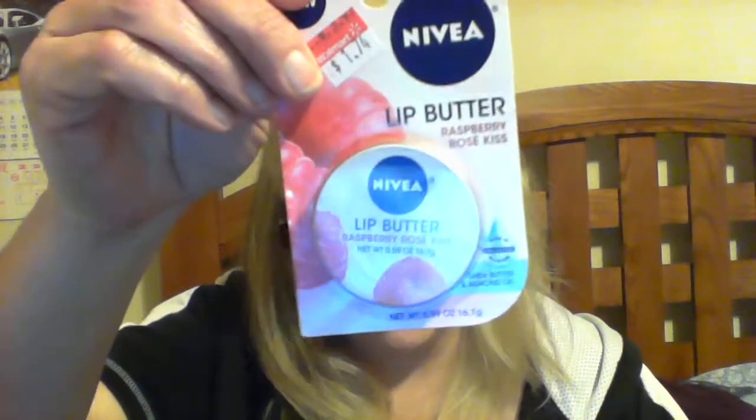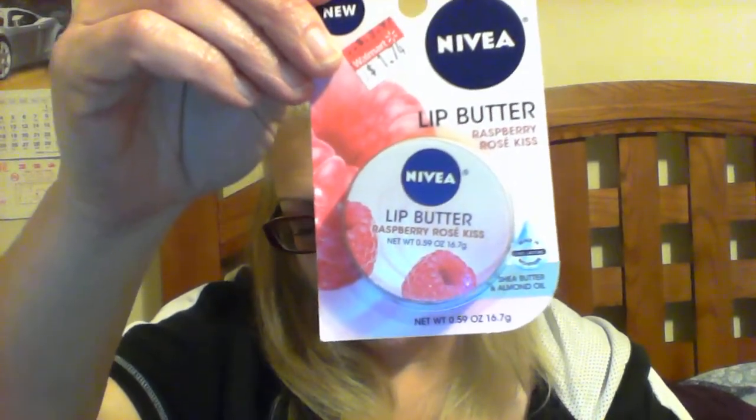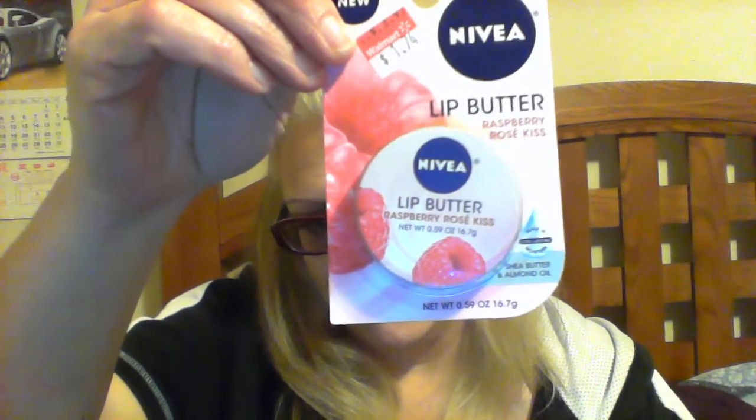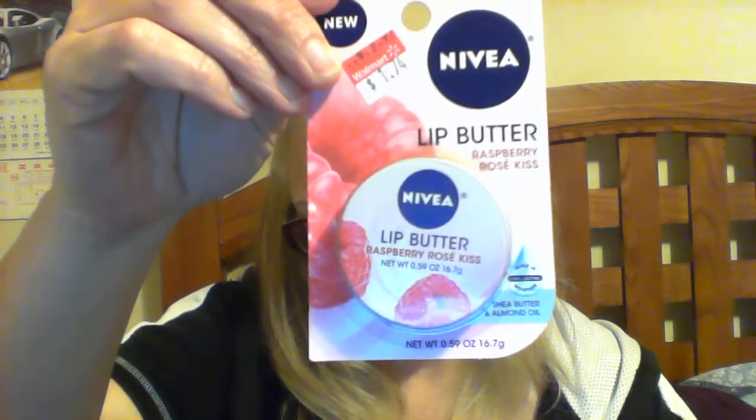The last four things are clearance — yeah, my clearance, right! I got two of the Nivea lip butter in Raspberry Rose Kiss. I've never tried it before in my life and I'm so glad I can try it. For the price — one seventy-four — I got two of them. I'll put one back for a giveaway or something. I'm excited to try one of those, just like I am my polish.